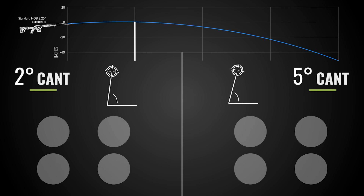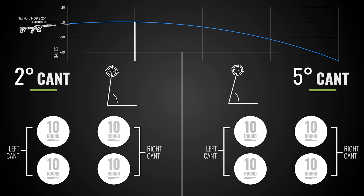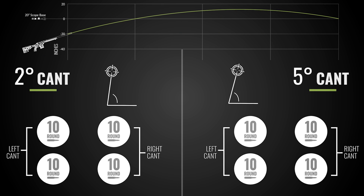We shot four groups per degree — two groups with left cant and two groups with right cant. Each group was made up of ten shots. We first did this process with the regular scope base and then repeated it with the sky high scope base.